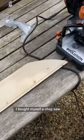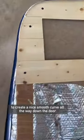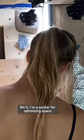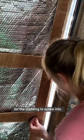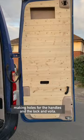Then for the fun bit — I bought myself a chop saw to make the job a million times easier and then simply measured the space and cut the cladding to create a nice smooth curve all the way down the door. I also left a little gap for a shelf at the top because I'm a sucker for optimising space. I screwed some of the cladding direct to the metal of the door, and then made an h-frame for where the door widens and there's no real metal for the cladding to screw into. I continued like this all the way down, making holes for the handles and the lock — and voila!